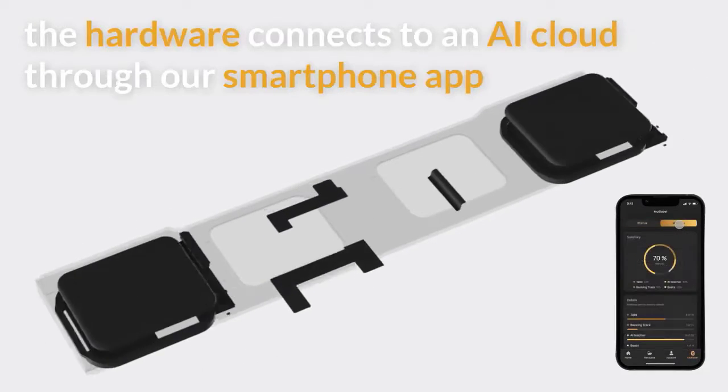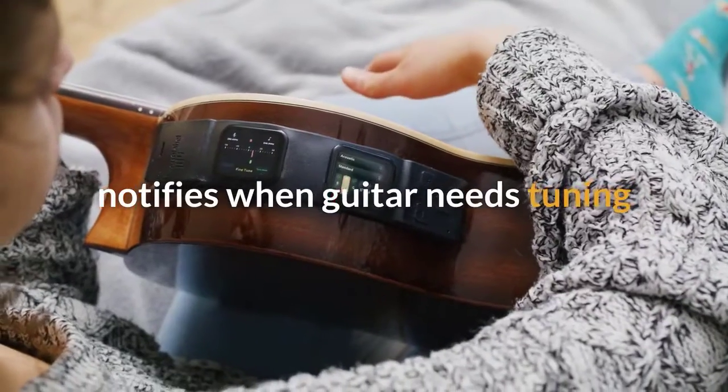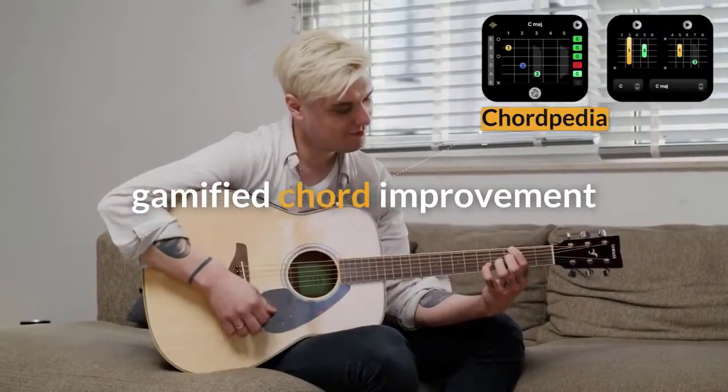So how does it work? The hardware connects to an AI cloud through our smartphone app. Using a piezo sensor, you'll be notified when your guitar needs to be tuned.